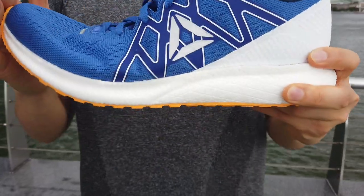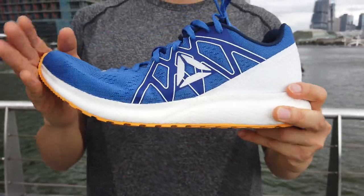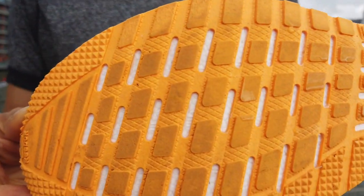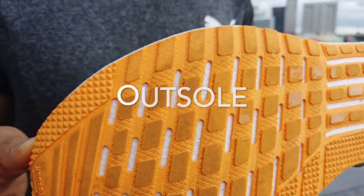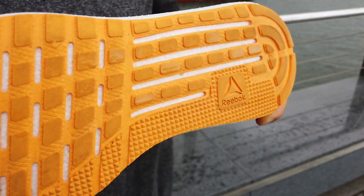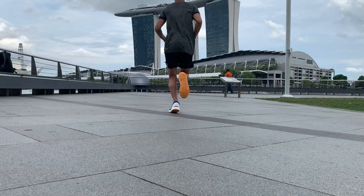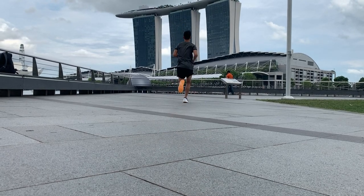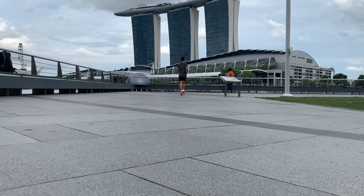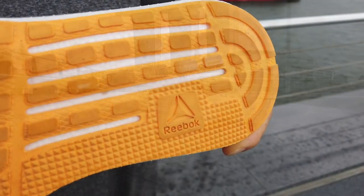The Forever Float Ride Energy is very flexible and bends at the ball of the foot. The thin outsole and unstructured upper allow the shoe to flex naturally up in the front. The outsole is full contact and consists of a thin layer of soft carbon rubber. It grips well on both wet and dry surfaces, and the full contact design ensures an even spread of wear.